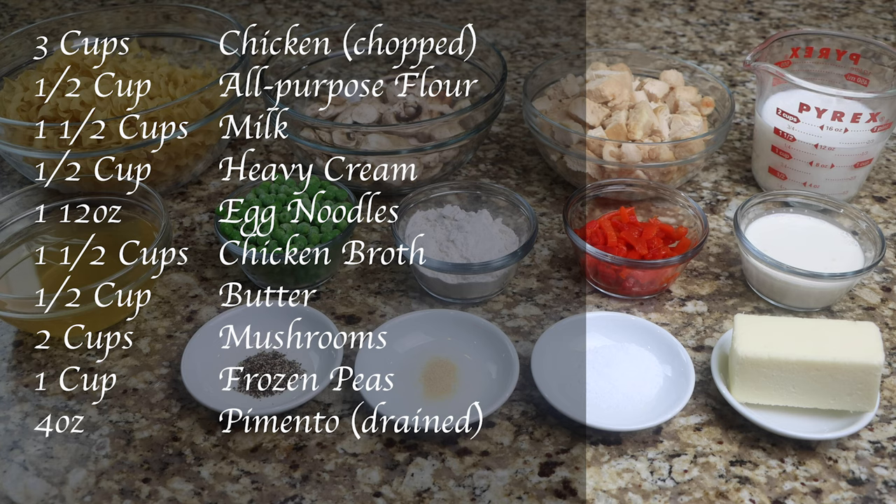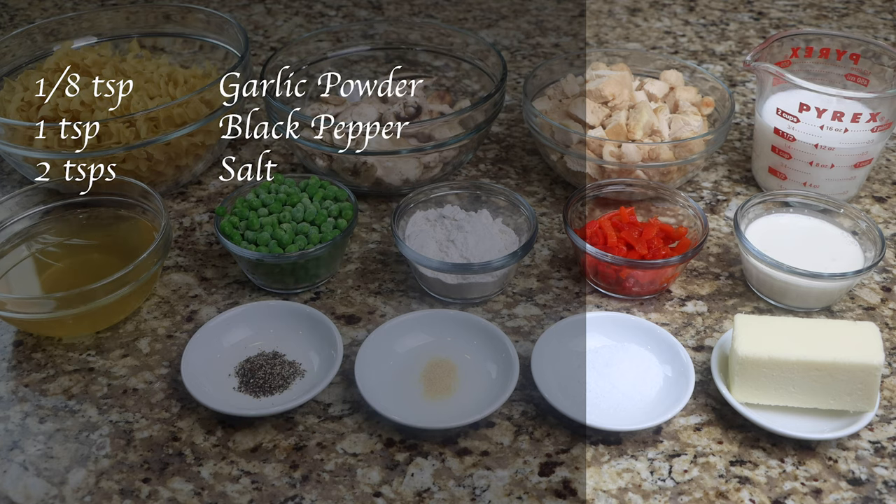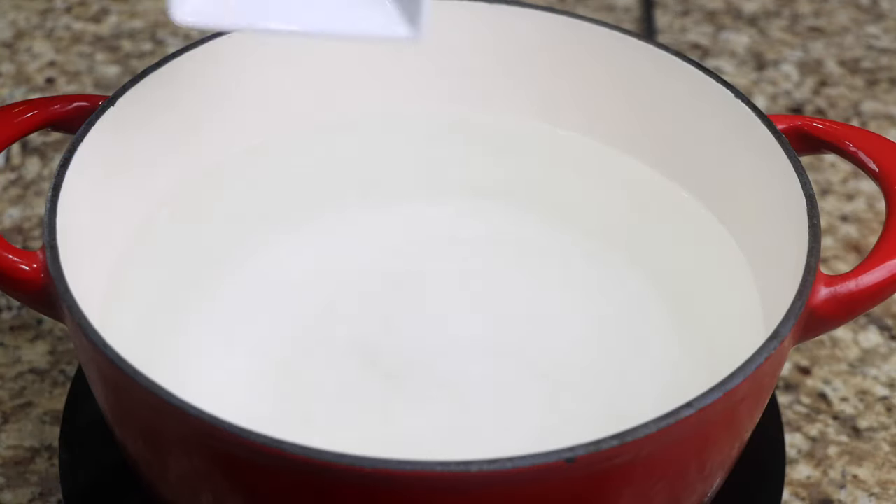You will also need 1½ cups of butter, 2 cups of mushroom, 1 cup of frozen peas, 4 ounces of pimento, ⅛ teaspoon of garlic powder, 1 teaspoon of black pepper, and 2 teaspoons of salt. Add 1½ teaspoons of salt to a pot of water.